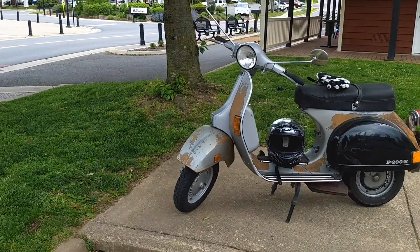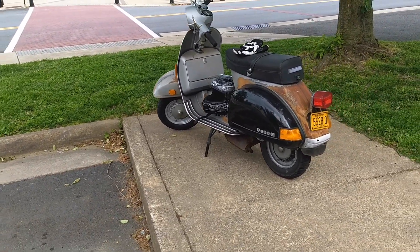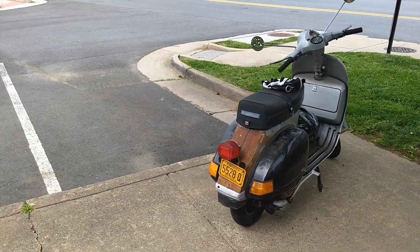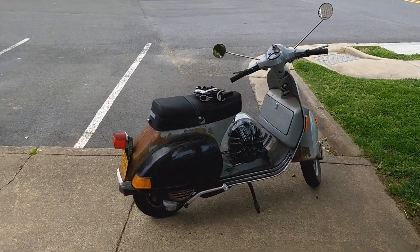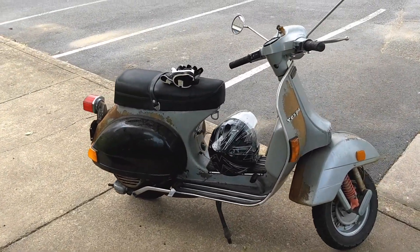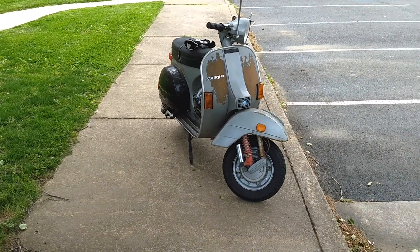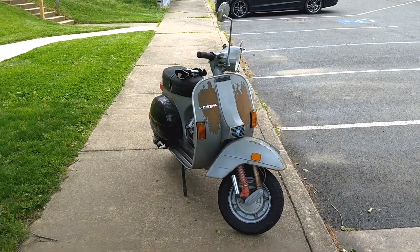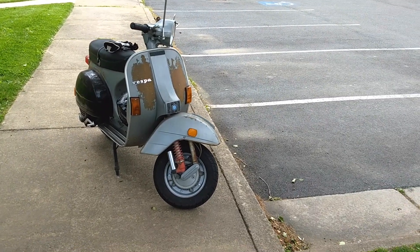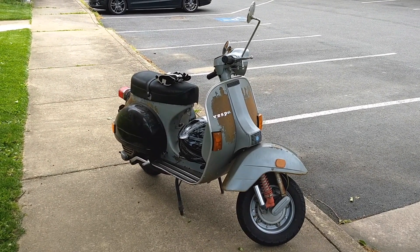All right, boys and girls, here we are. We are going to meet our other friend, Dumpster Fire 2. She is a 1979 Vespa P125X. Don't ask me what the X actually stands for. But 125 would be the original displacement from Piaggio, the manufacturer of the Vespa machines. And the P — that's the P series of bikes. That is the last manual shift, four-speed, manual clutch, two-stroke, kickstart, full metal body scooter that Vespa made.